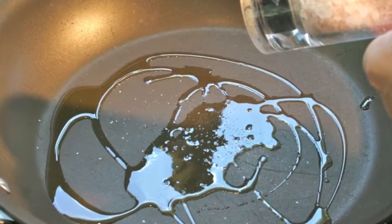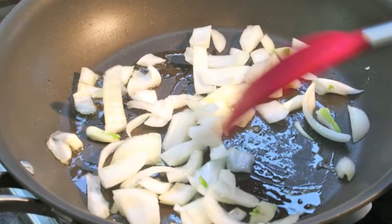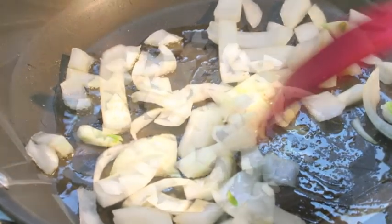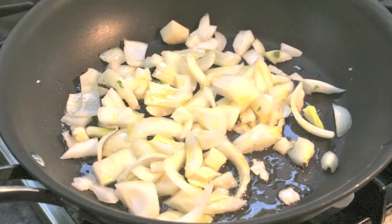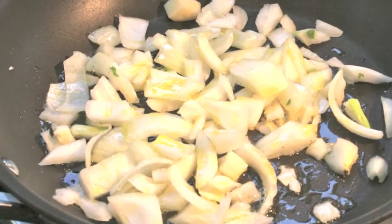And then the next thing I do is put in the onions — that's the first thing that goes in. Let the onions be nice and well-coated with the olive oil. Mix it together and give it a couple minutes until it's nicely translucent and well-coated.